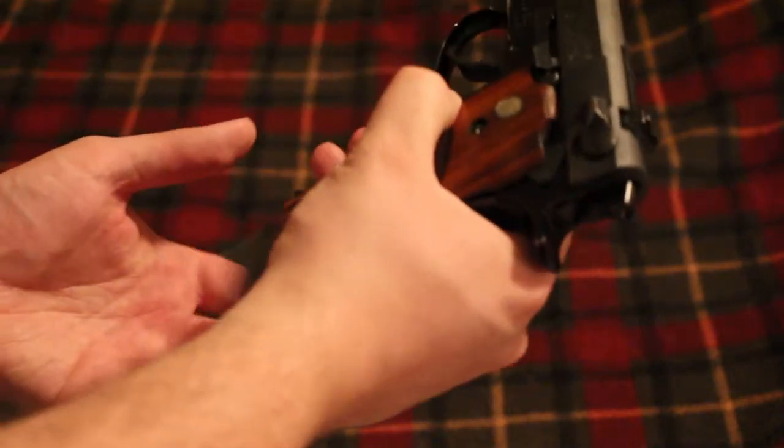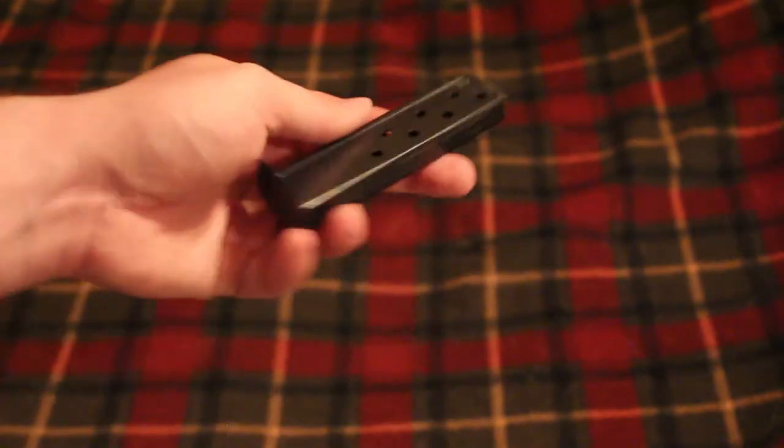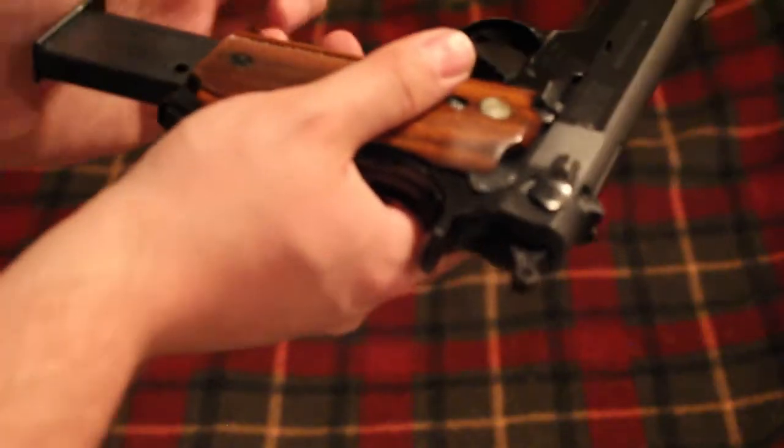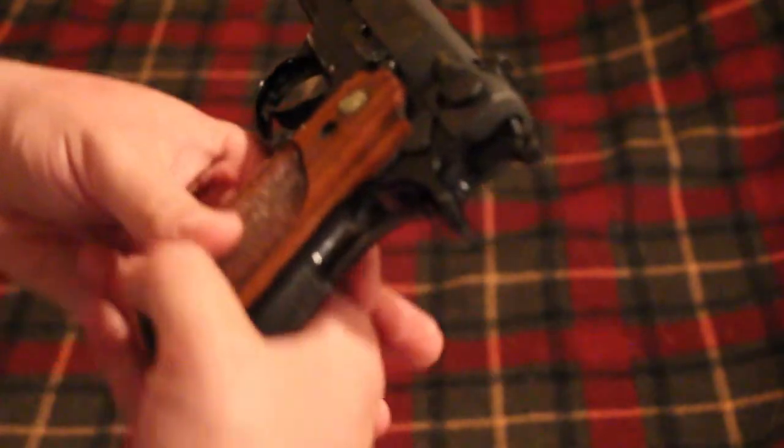This is a single stack 9mm, 8 rounds. Later versions of this gun were offered in 9 rounds, but it's single stack, double action, single action.